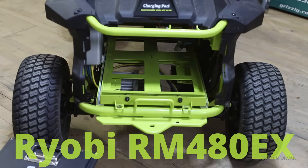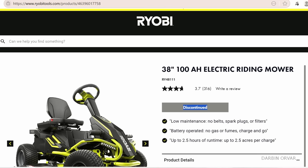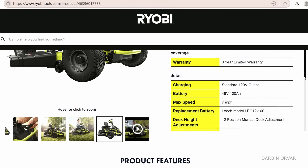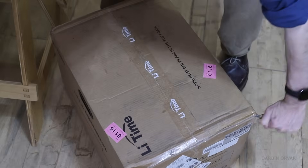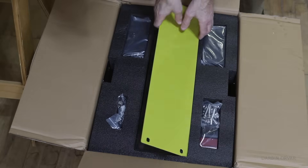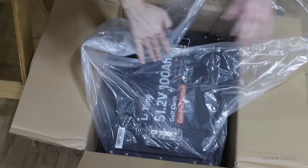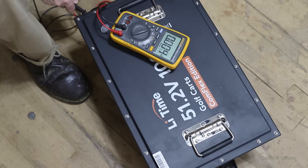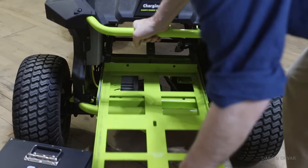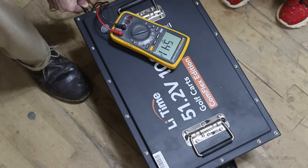This is a Ryobi RM480EX. My neighbor had this and was going to get rid of it because he had a new one, and it had a bunch of dead lead-acid batteries inside. So we cleaned it up, got rid of the batteries, and now we're trying to figure out how to put this brand new 51.2-volt lithium iron phosphate golf cart battery in here.